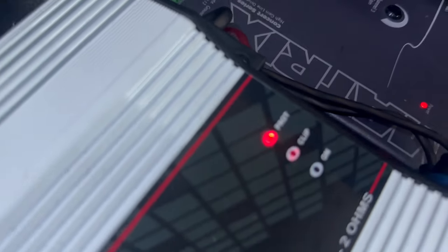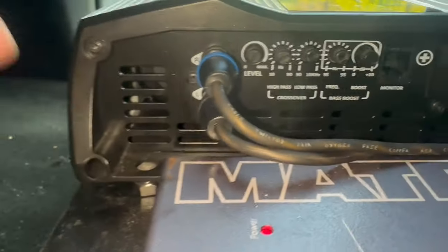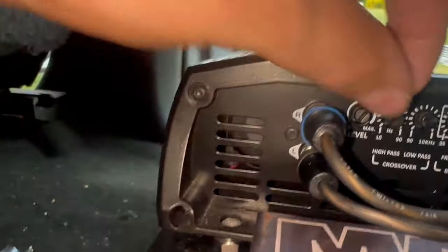The amp actually clipped out — I pumped it up a tad bit too much. I'm going to lift it up, see where it's set, and back it down just a hair. Same thing on the crossover so it's not getting too much signal. The amp is pretty much at halfway, so we're just going to back it back a little bit below that — I think that should be good right there.